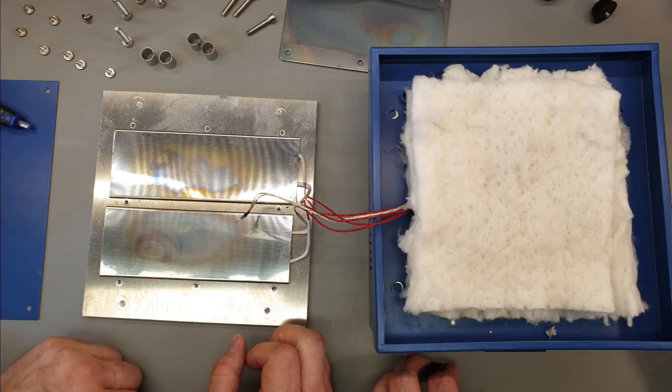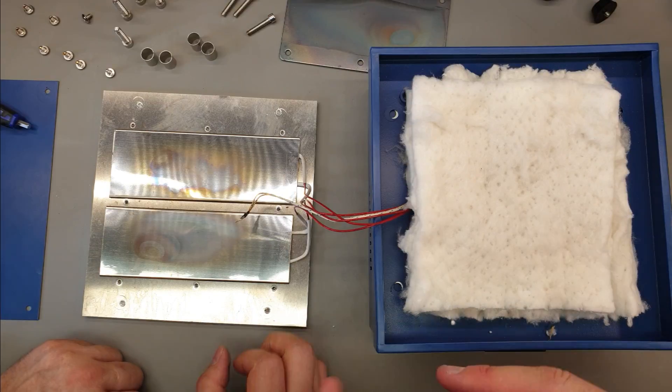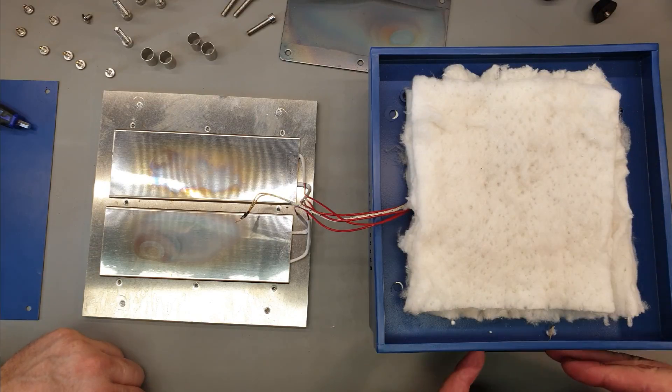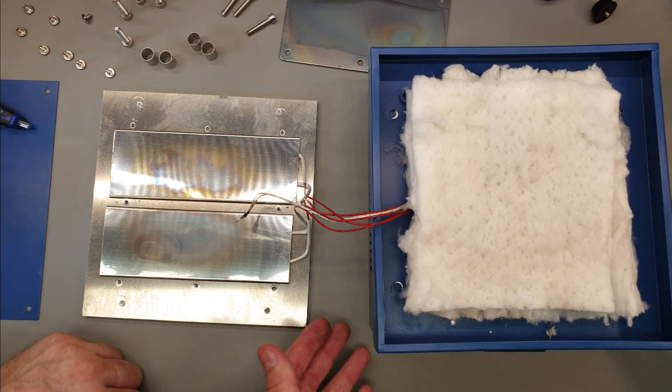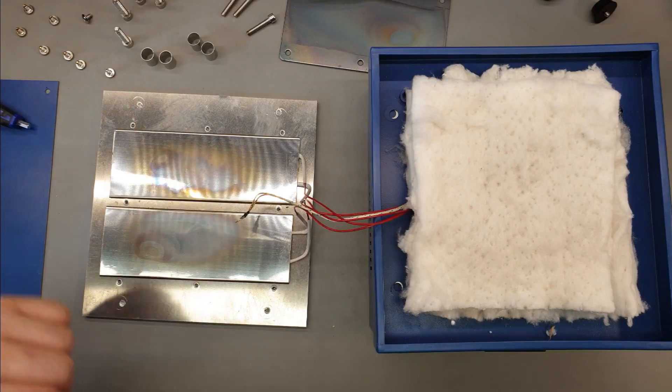Should we put it back together? Yeah. Then we can fire it up - I've got another thermocouple device. We can show you the temperature difference we're getting and maybe a little time lapse to show how fast it gets up to temperature. We'll cut the video here for now and be back in a sec with it all reassembled and ready to test.